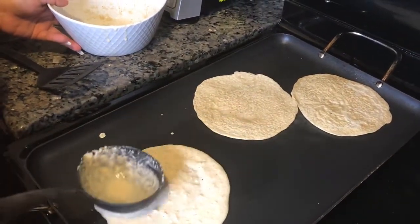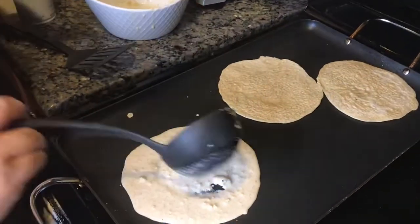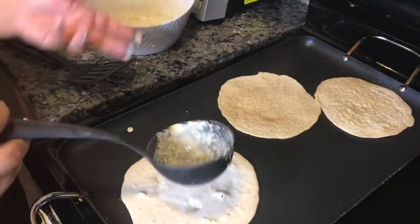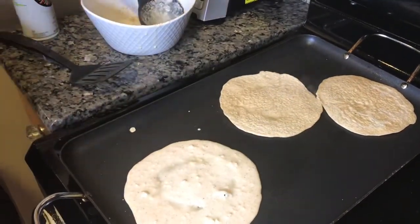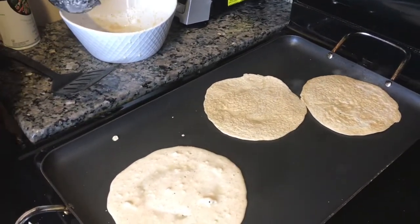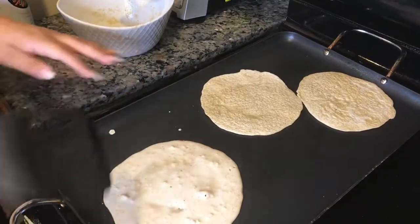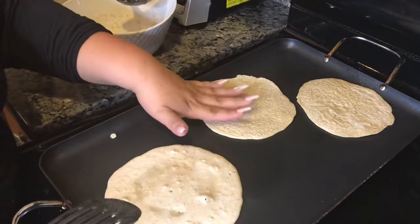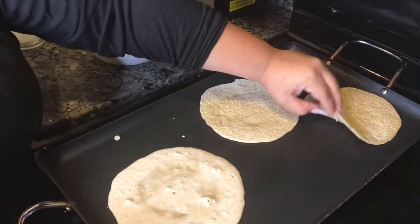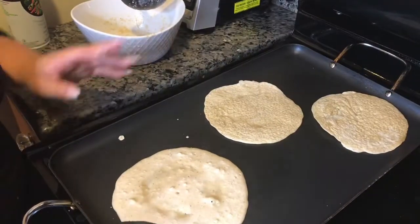The first time I made these they came out looking really ugly, so like I said don't worry. If it breaks, just try to add a little bit more batter in there and you'll be totally fine. The other side doesn't take that much time to cook. You know how Hispanics flip things with their nails — you can do that, but just wait a little bit.